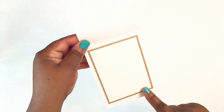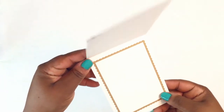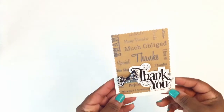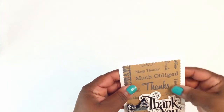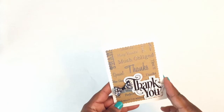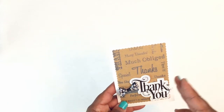On the inside I used that scallop frame die again and just did a piece of white cardstock to mat. I didn't finish the back, so please bear with me — this will be my first time doing an actual card start to finish while I'm recording. If you have any questions please leave them down below and I'll get back to you as soon as I can.